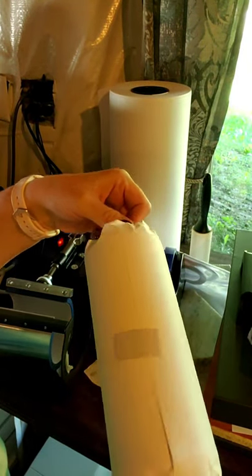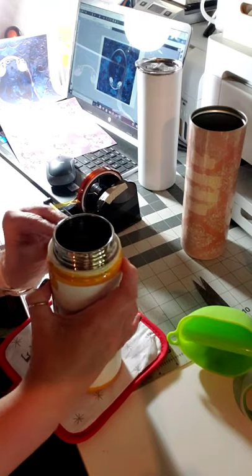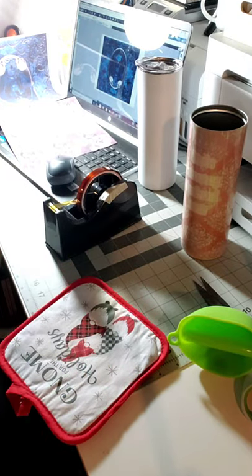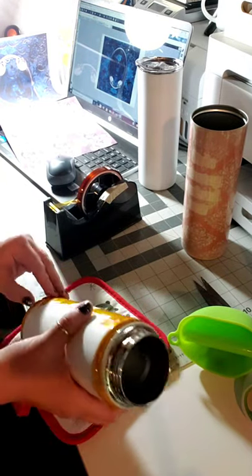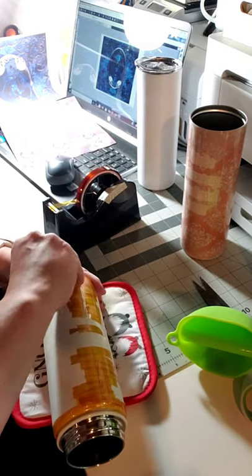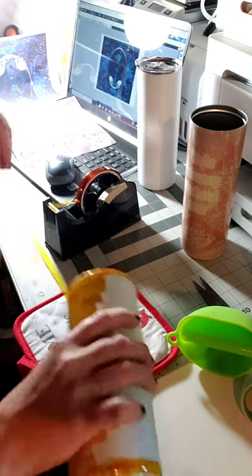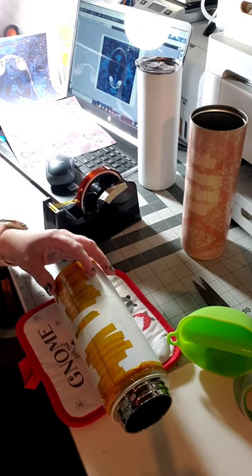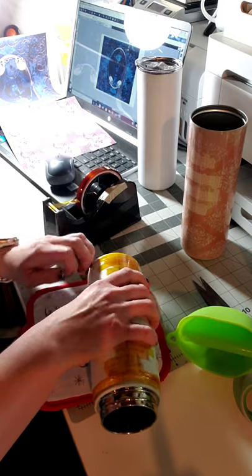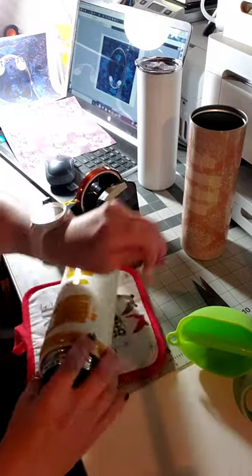We did all our presses, so I'm gonna unwrap it and see what it looks like. The shrink sleeves I'm using are not the ones I normally get from Conde — I just picked up some cheaper ones from Amazon because I needed them right away. They stick, so they're kind of a pain to get off, but in a pinch they work. I do prefer the Conde ones that I have linked in one of my other videos.